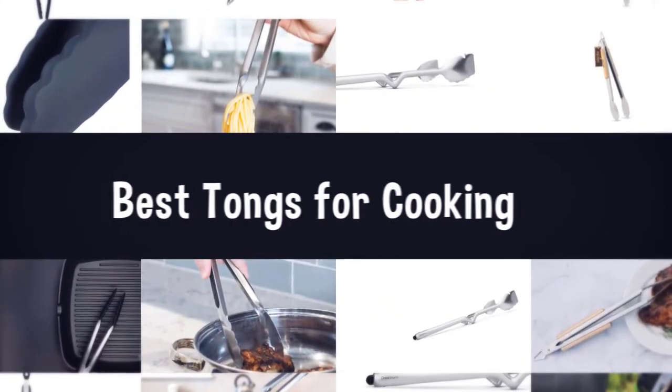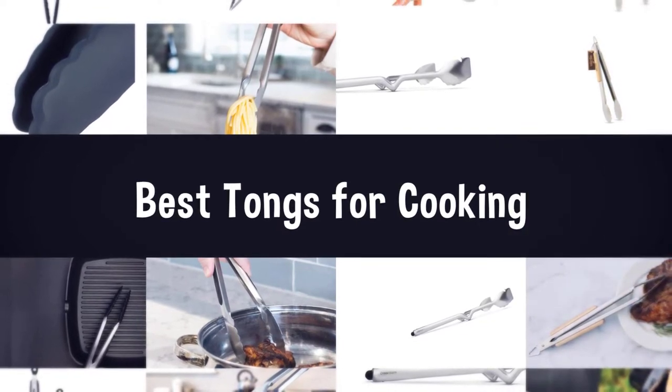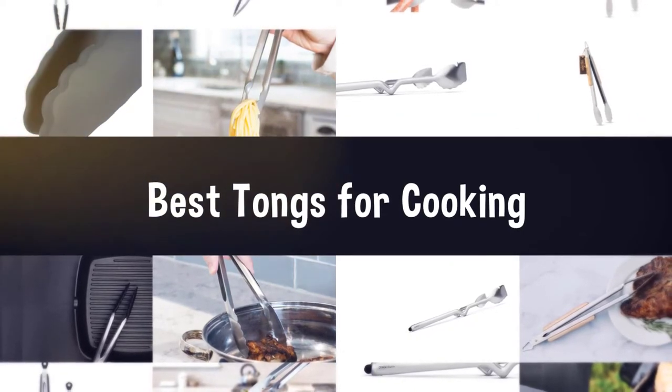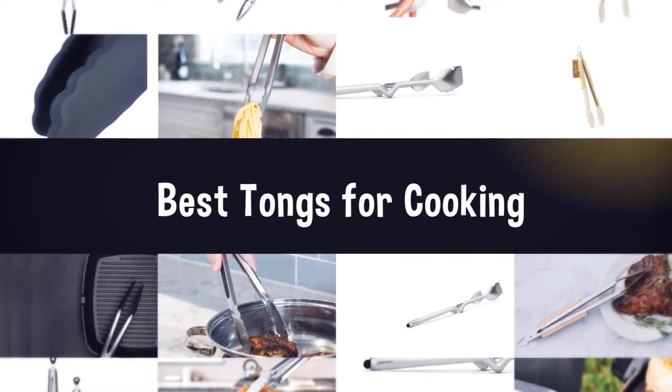A good set of tongs can make cooking easier and safer. They are useful for grabbing hot noodles out of a pot of boiling water, turning food in a hot pan, snagging the lid off a hot pot, or serving foods. Here, we round up the best tongs to take your cooking and serving from basic cook to top chef status.